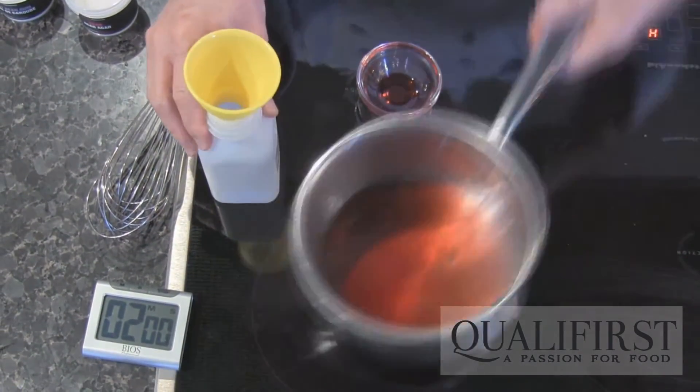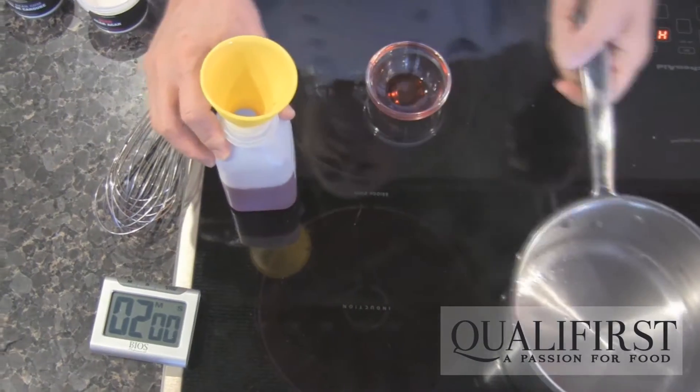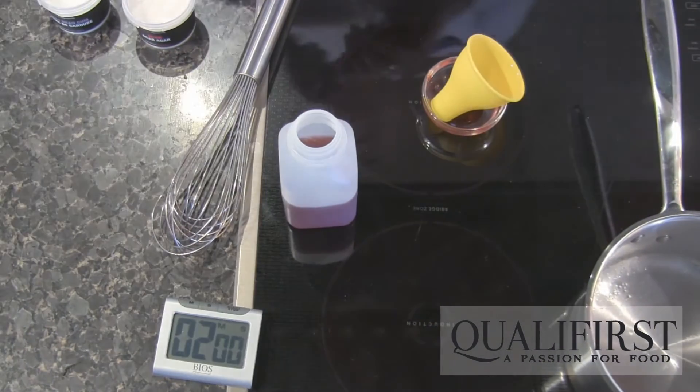Take it off the heat and place it into a squeeze bottle. Allow it to cool to about 55 degrees C.